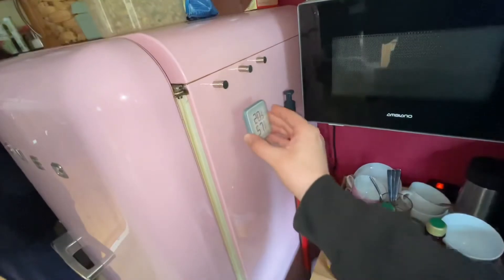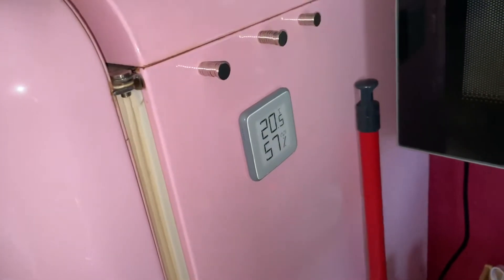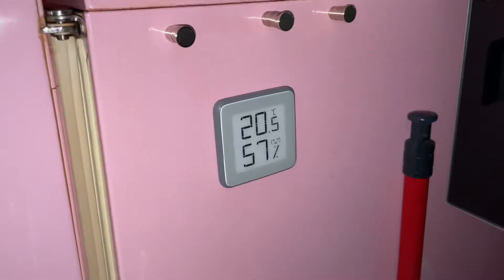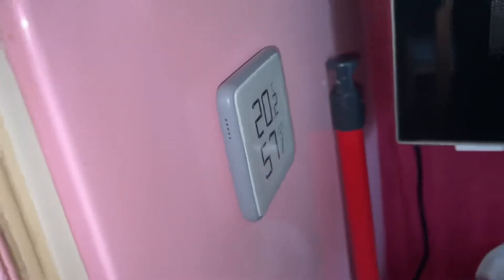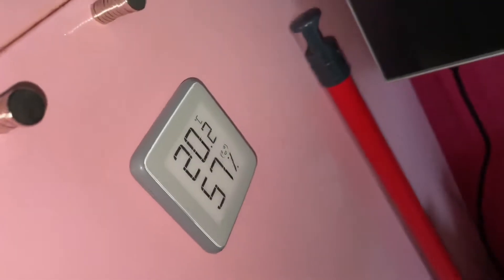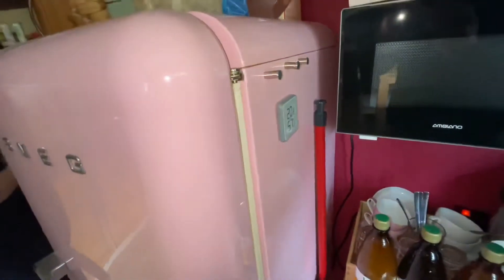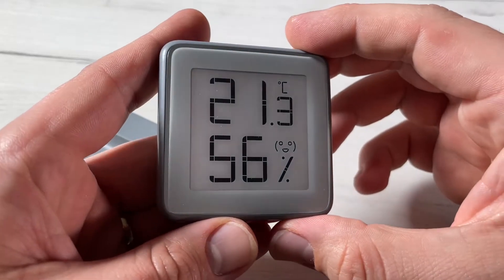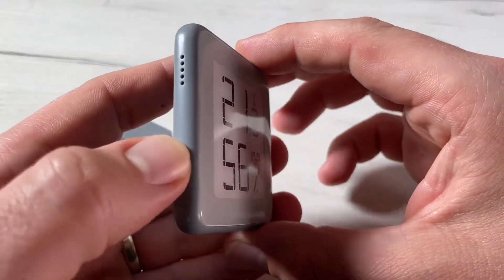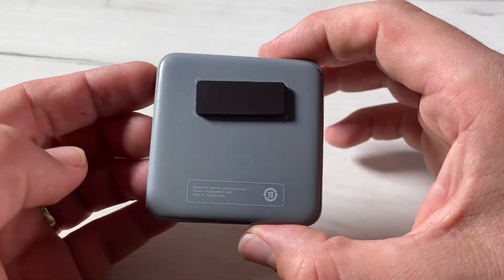This is a thermometer and a hygrometer for indoor use. It has a Bluetooth connection and is equipped with an advanced digital sensor that can measure temperature and humidity quickly and accurately. The product can be connected to the Azato app and shows real-time temperature and humidity conditions.